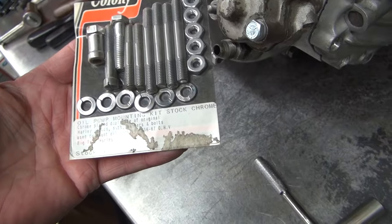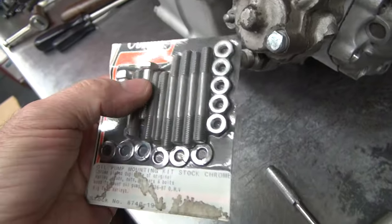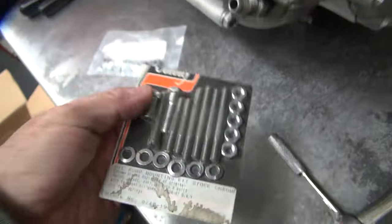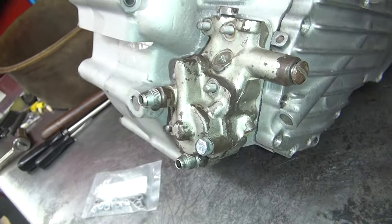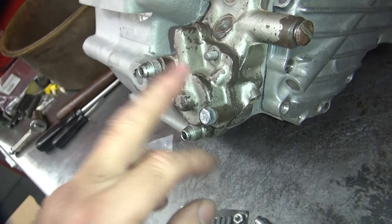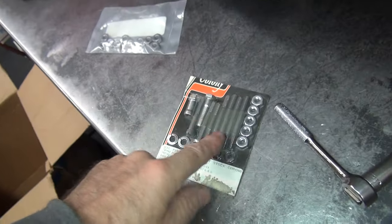This goes up to '67, but these aren't used on late bikes — this is only early stuff. These two are only used on these early style pumps like this. These covers require these double-step bolts; that's these two. Everything else is late.